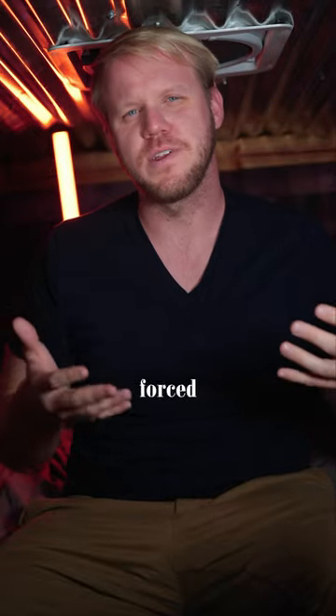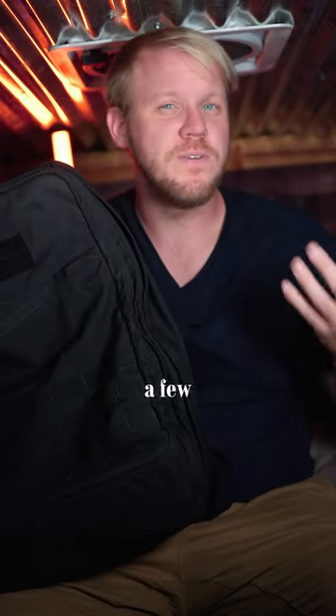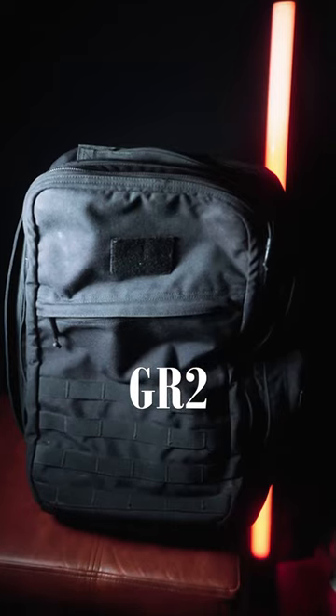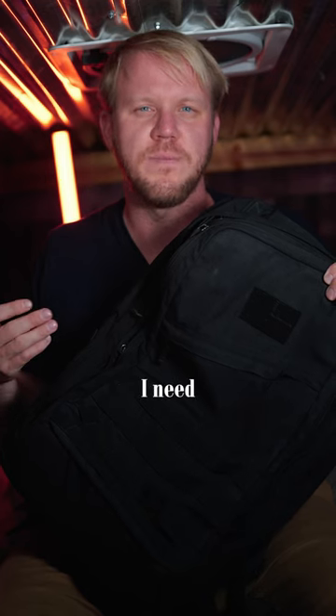When you live in a van, you're kind of forced to adopt a super minimalist lifestyle, but you still need at least a few things to keep with you to make your life easier and more organized. This is my GORUCK GR2, and I use this bag as a way to store my computer and any other digital accessories that I need when I upload my videos.